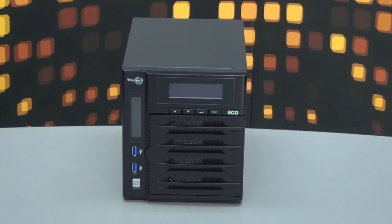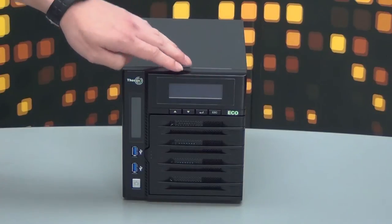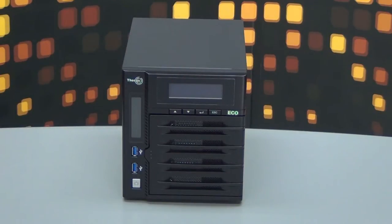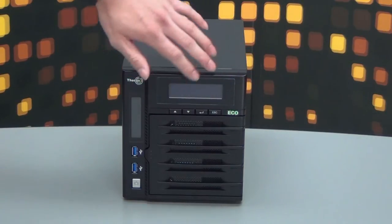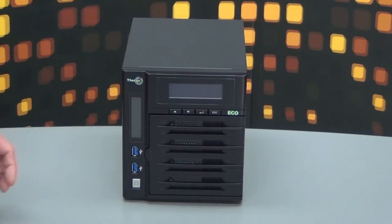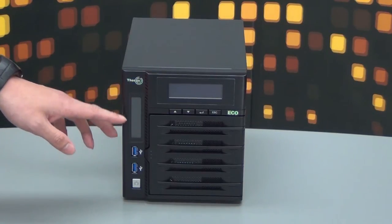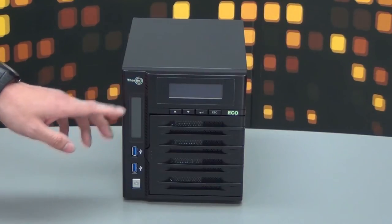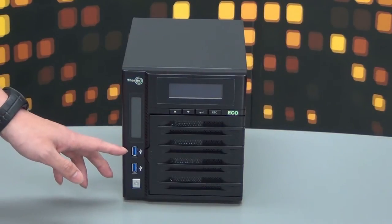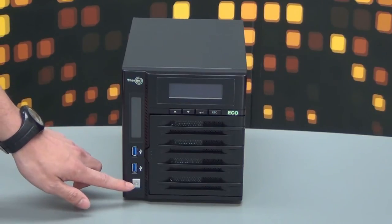Now we have the N4800 Eco out of the box. We'll talk about the front display. As you can see on top, the display lets you access host name and IP address. There are navigation keys where you can move through this screen. On the left, there's a screen showing your hard drives, LAN, and warning signals. Right on the bottom of the screen you'll see two USB 3.0 ports for super fast transfers, and on the bottom is a power on switch.